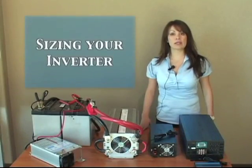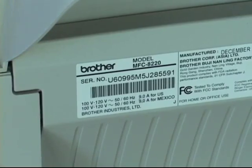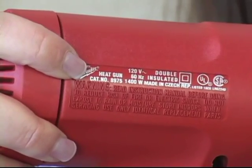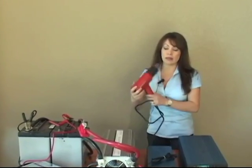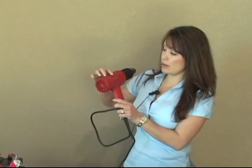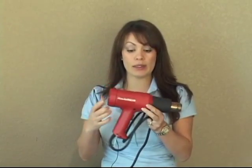Next, I want to talk about the sizing of your inverter. First, you need to determine what you will be running with your power inverter. Here I have a standard heat gun. Most of the time, you will find the amp or watt rating next to the model number or serial number of the device. On this heat gun, it has 120 volts and 1400 watts. So when sizing your inverter, you probably want to go with an inverter a little bit bigger than what the heat gun is rated.